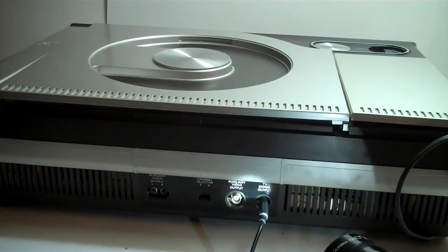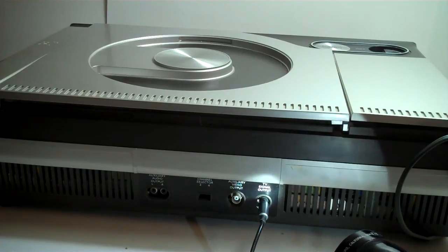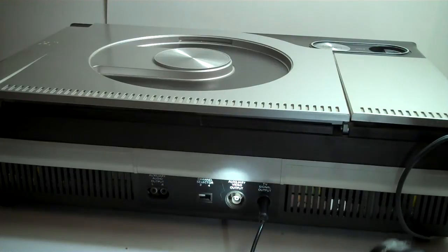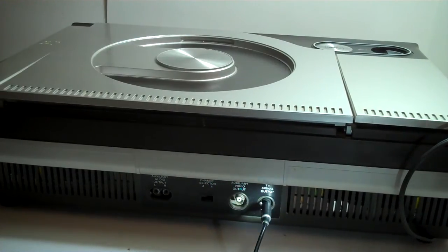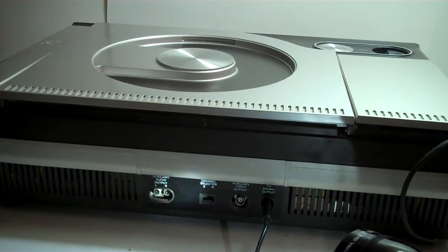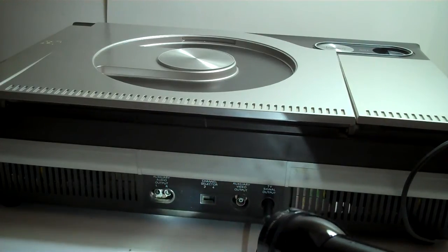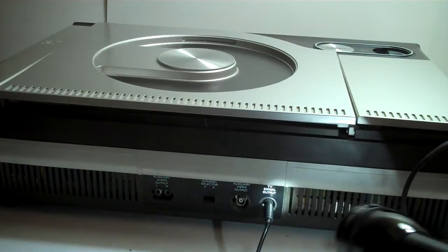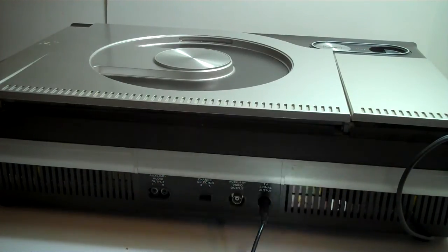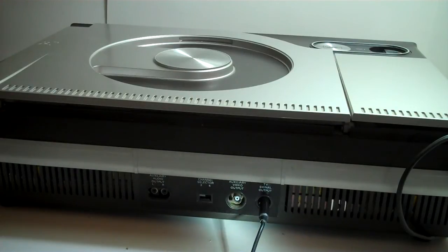Here's a TV signal output. Maybe that's just for television — although there's no channel selector on here, so I'm not sure. That's the TV signal output and that's the auxiliary output. Then you have the channel 3/4 selector here and your audio.